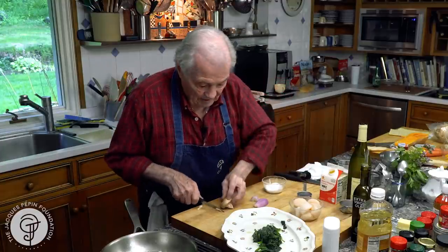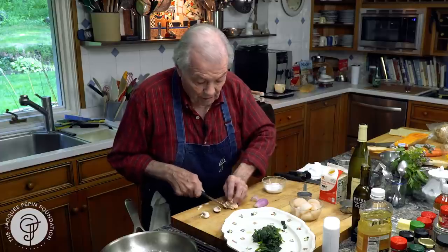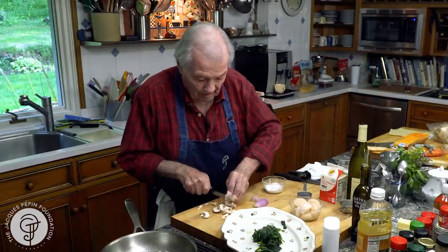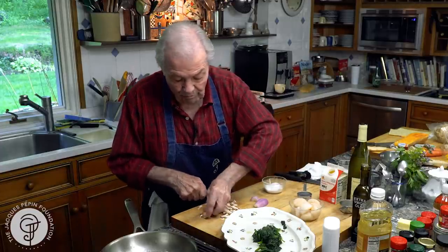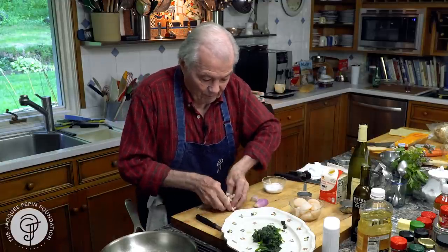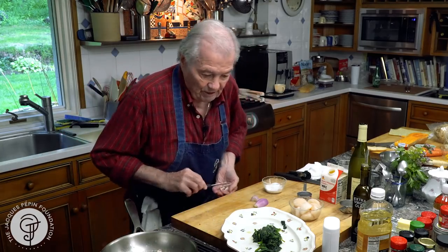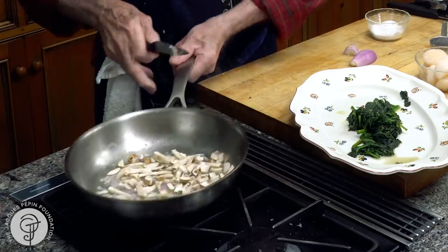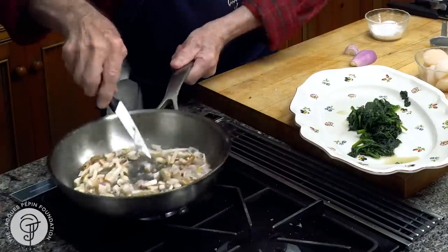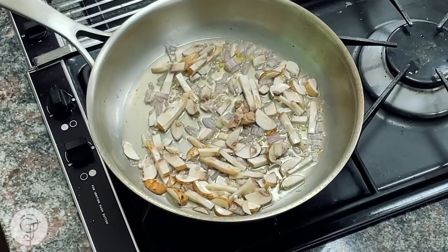Conventionally, the scallops were cooked first. In old recipes I remember, scallops were cooked for like 15 to 20 minutes. But certainly, over all those years, the cooking time for vegetables and fish has changed a great deal. So cook that maybe a minute or two — that would be enough.